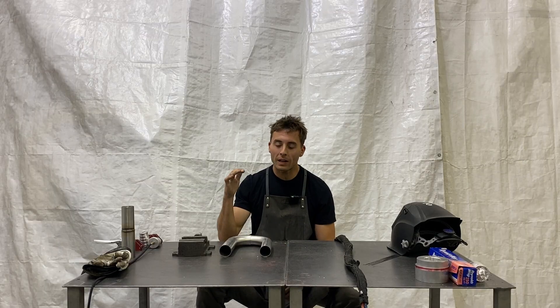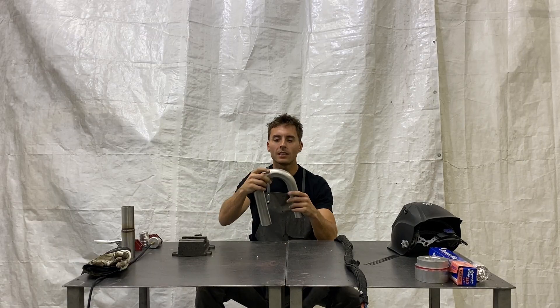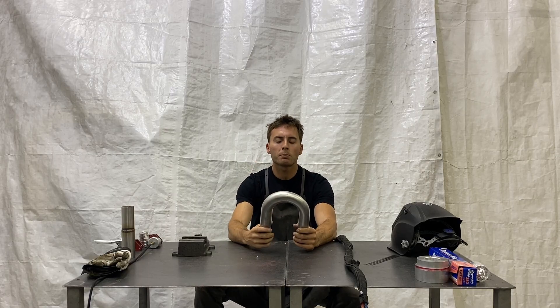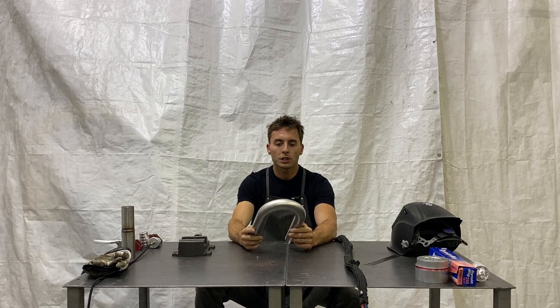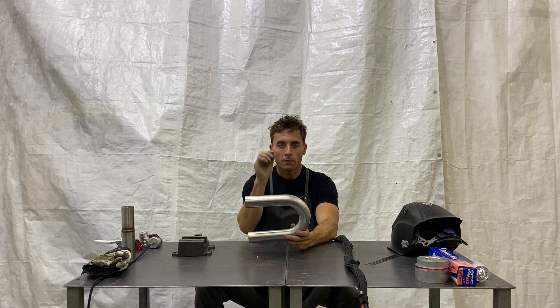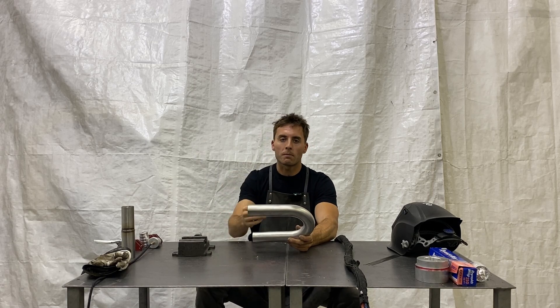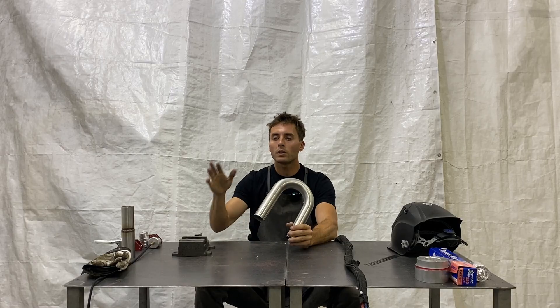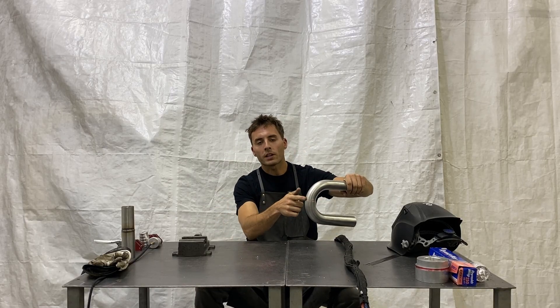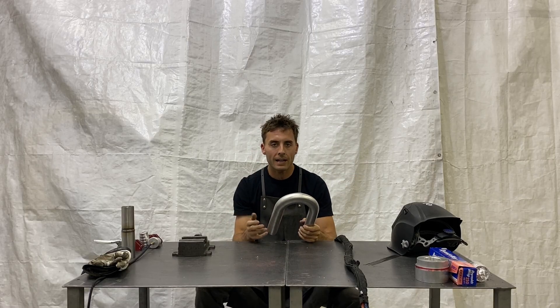The next thing we're going to do is weld a lap joint in the middle of mandrel bends. When it comes to seams in general, whether it be a butt weld or a lap weld, they're always the trickiest when they're in the middle of a bend. When the mandrel bender pulls the tube around, the inside stays uniform at its appropriate thickness and the outside gets stretched, making it thinner. So when you're setting your amps, it all kind of changes when you're on the outside, which is okay — you just have to keep that in mind.